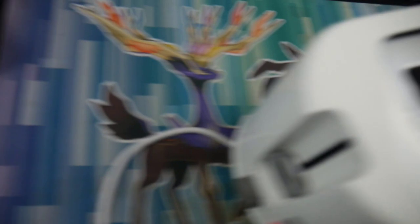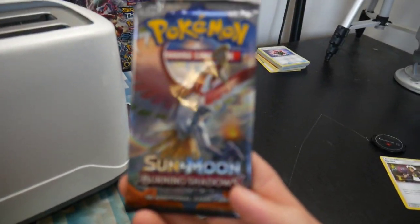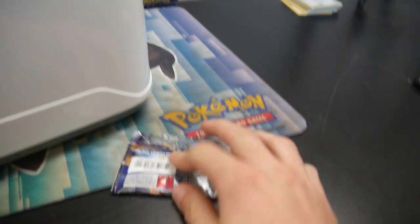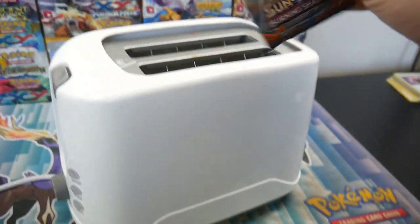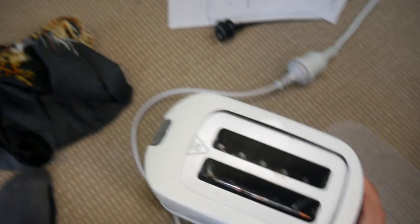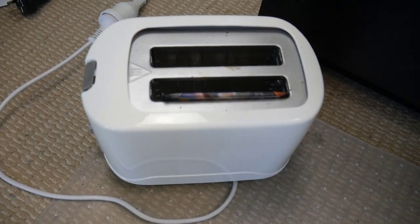Oh, I can already see it. It's getting warm already. Alright, we'll cancel that. But we'll be putting this Burning Shadows Pokemon sealed — still sealed — booster pack in the toaster. So, just pretty much in there. Hopefully it doesn't go too bad. I might put it on the floor just in case it goes bad. And then we'll be opening it.